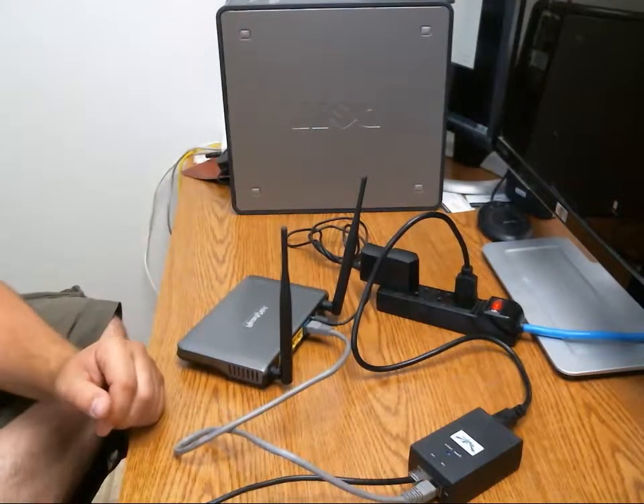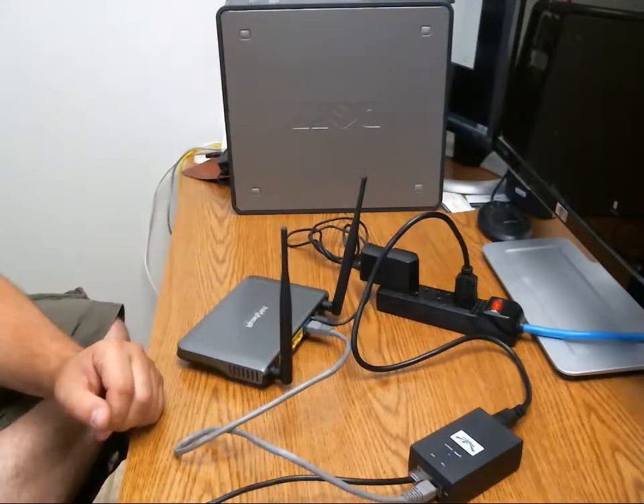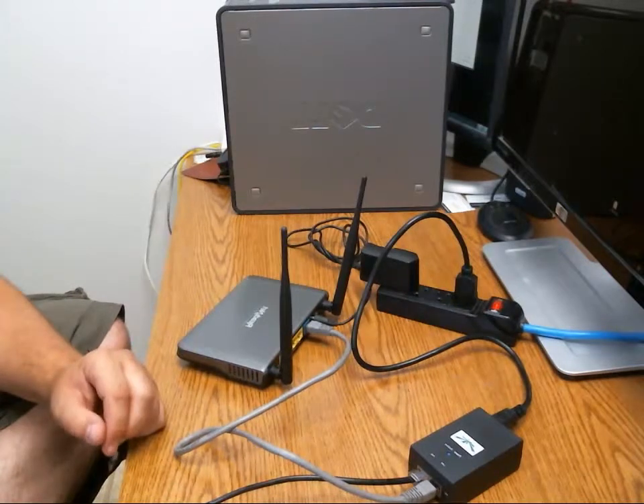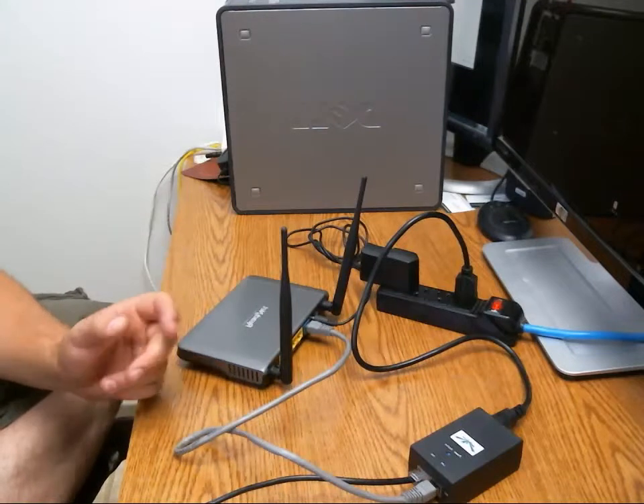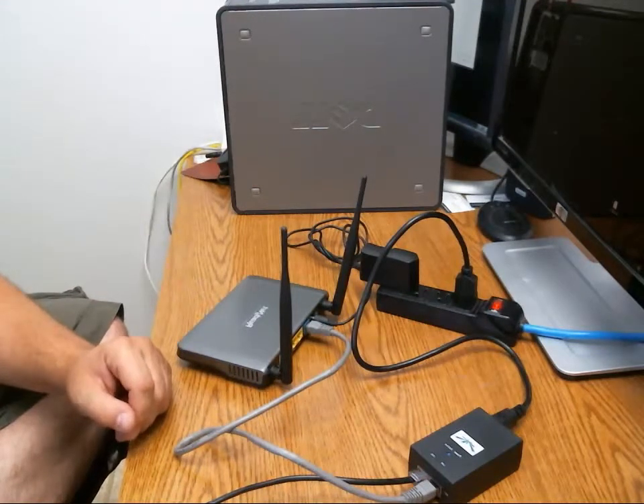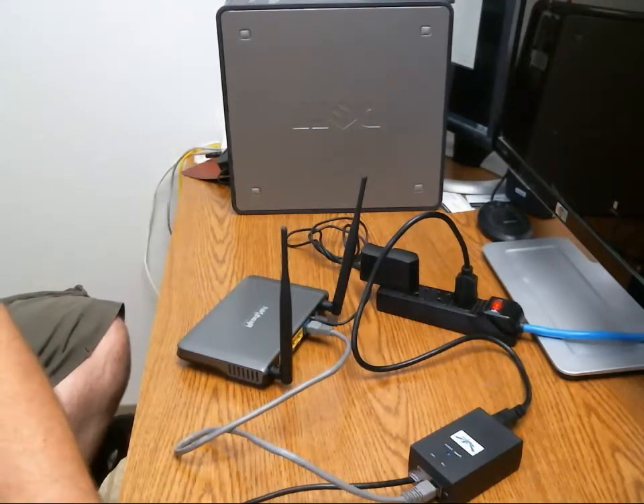You're going to have the same time period where the equipment boots up and restores connectivity to the tower to get your internet back up and working. Again, wait five minutes, and if that doesn't restore your connectivity, go ahead and call your internet support help desk. Hope this video helps — thanks!